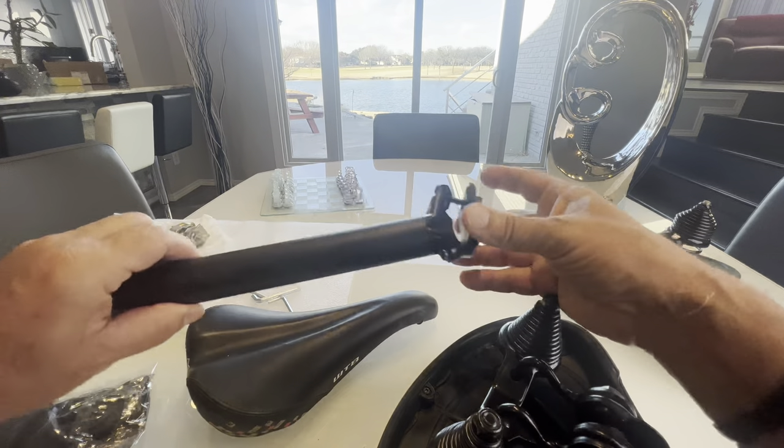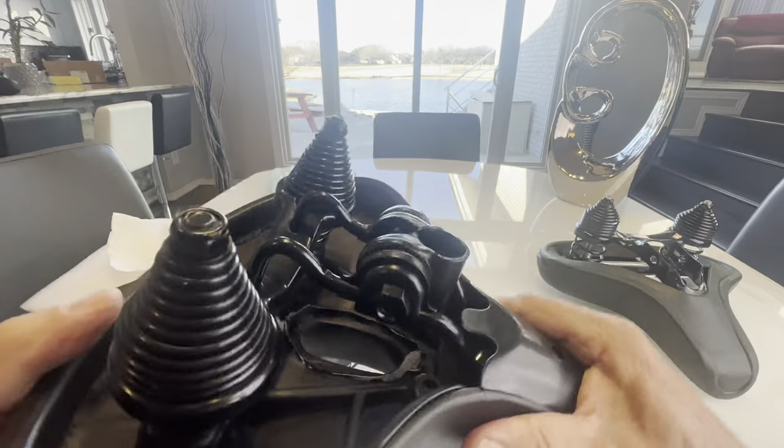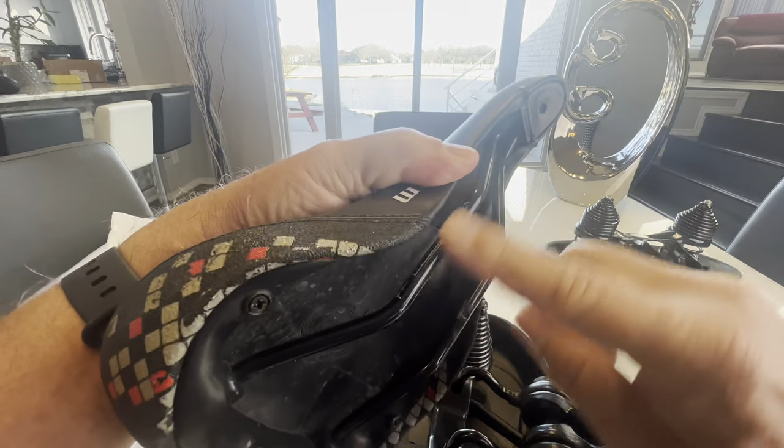If you've got a seat post like this, then you're going to have to take this piece off, and then it will ride on just the rails that are on the seat.